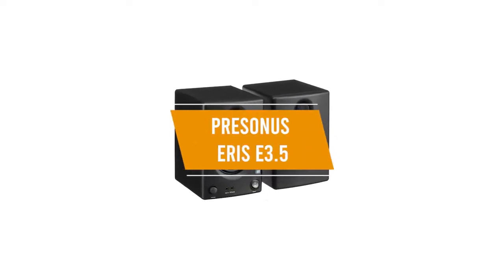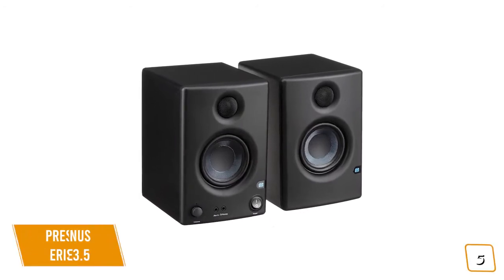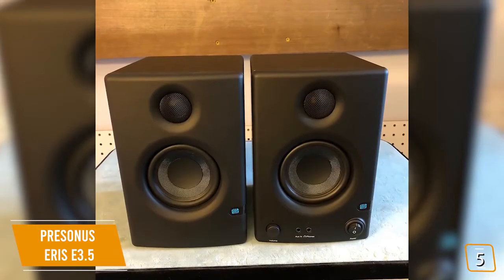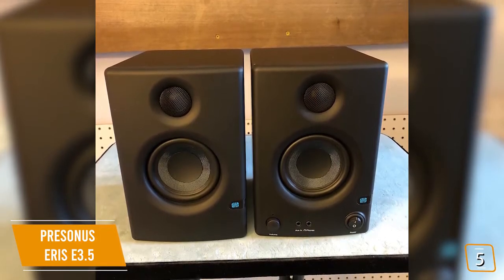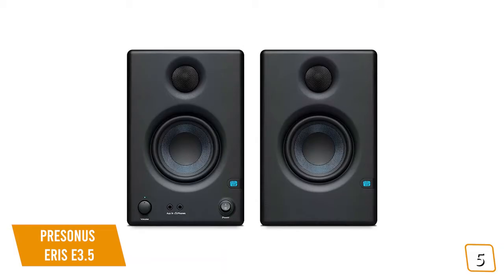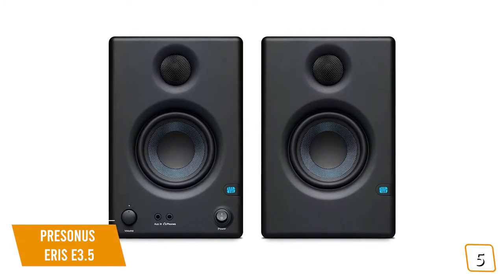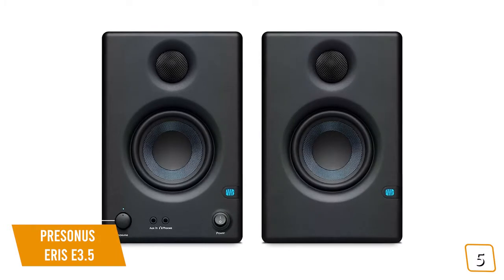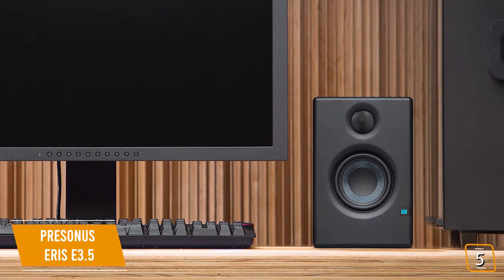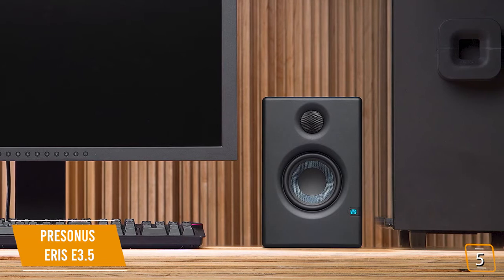The fifth product on our list is the PreSonus AERIS E3.5 — our best cheap studio monitors under $100. If you're looking for one of the cheapest sets of studio monitors around, the PreSonus AERIS E3.5 is a great budget option, currently priced at $100 for a pair. It's one of the best entry-level studio monitors for your home studio and doubles as a great pair of multi-purpose speakers for multimedia, gaming, and watching movies. The Kevlar low-frequency transducers and low-mass silk-dome tweeters produce impressive studio-quality sound with smooth and accurate frequency response, offering a large optimal listening area so you can move around and still hear everything accurately.